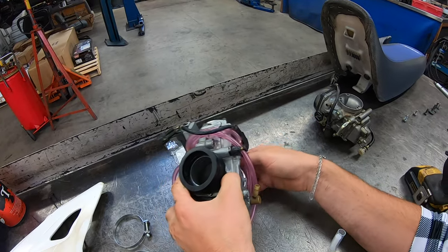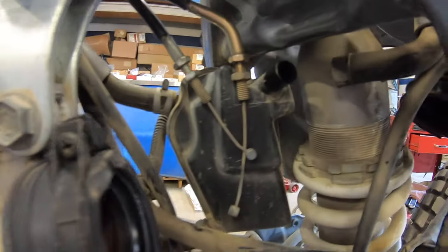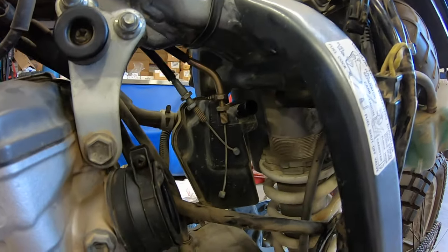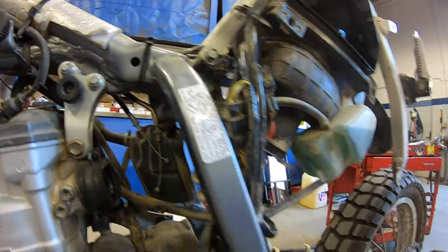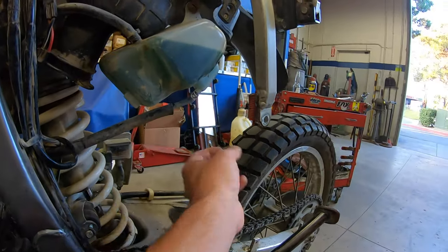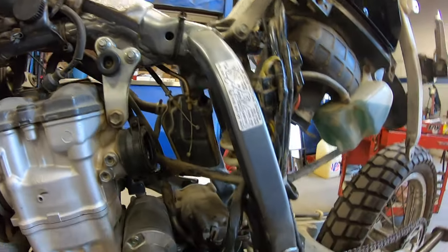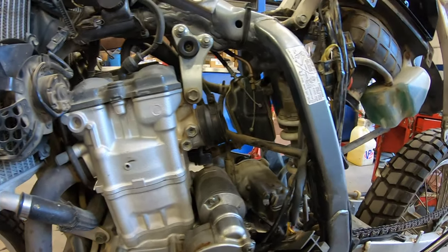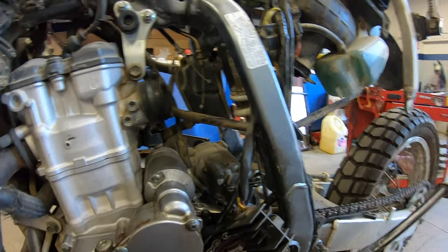Catch cans — you've got the radiator catch can and the oil catch can here. Make sure you keep these catch cans assembled and on your bike, because when you're doing wheelies it will not get any oil on your rear tire. If you get a motocross bike it will put oil on your rear tire during 12 o'clock wheelies. These bikes are very reliable, they run forever, and with this carb kit you should be able to pull the front end up at 70 miles an hour on the freeway. That's why this kit's so popular.